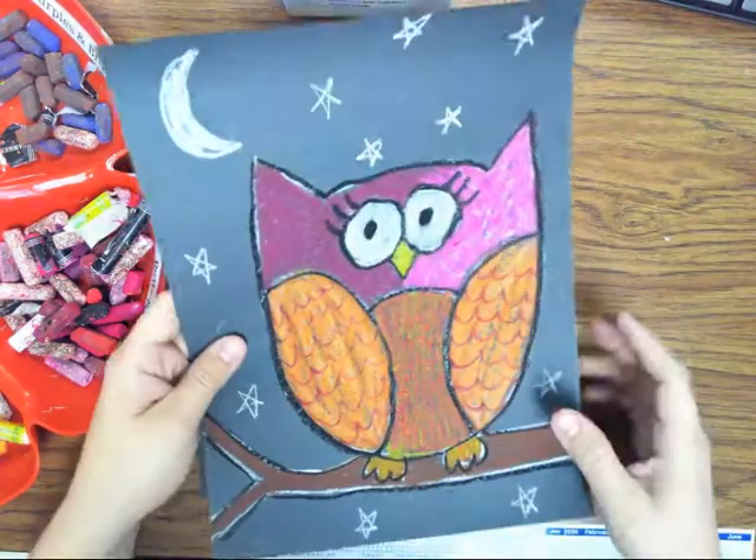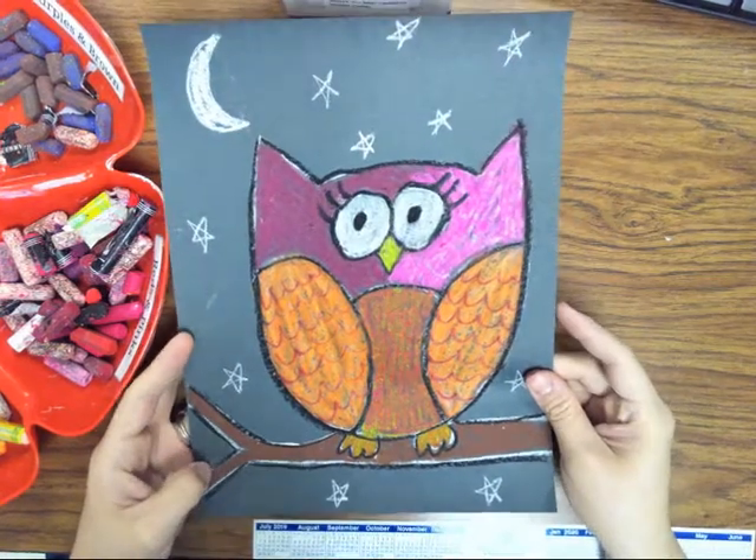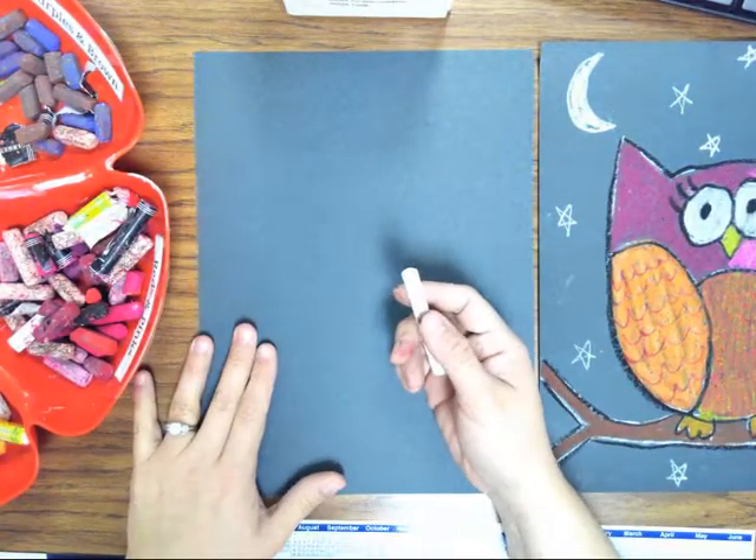Hi class. Today we're going to be drawing a little owl on a branch, and we're going to be using black paper and a piece of chalk.